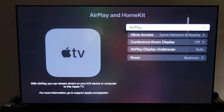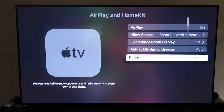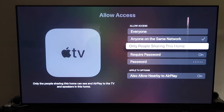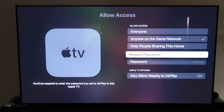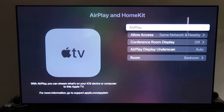Once you have it paired, grab your remote, go down to Settings, and go to the fourth tab that says AirPlay and HomeKit. Make sure AirPlay is turned on. You can name your Apple TV 4K to whatever room it's in. Under Allow Access, you have options: Everyone, Anyone on the Same Network, Only People Sharing This Home, or Require a Password. There's also Allow Nearby AirPlay. Choose based on your preference, then go back and confirm AirPlay is on.